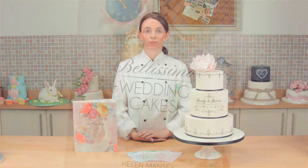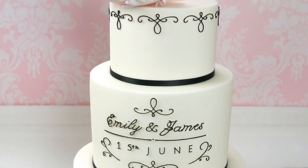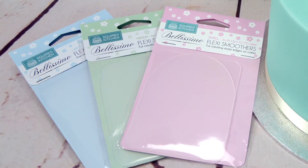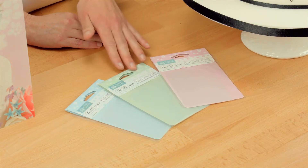Hello, my name is Helen Mancy and I am the author of Bellissimo Wedding Cakes. Today I am going to be showing you how to create sharp edges on a cake, as you can see here. I am the creator of the Bellissimo FlexiSmoothers. I have made these in conjunction with Squire's Kitchen. There are three in the range: the small, medium, and the large.